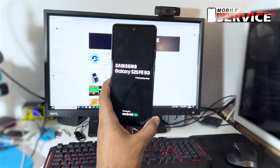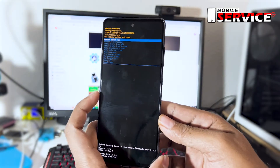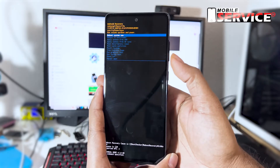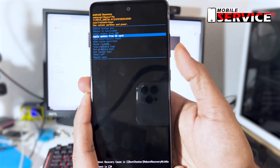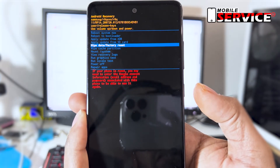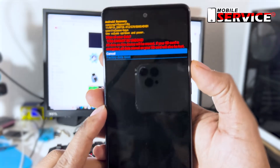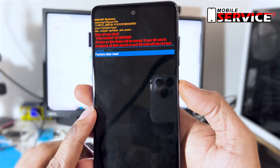Now press the volume down button and select 'Wipe data / factory reset', then press the power button to confirm. Press the volume down button again and select 'Factory data reset', then press the power button to confirm.